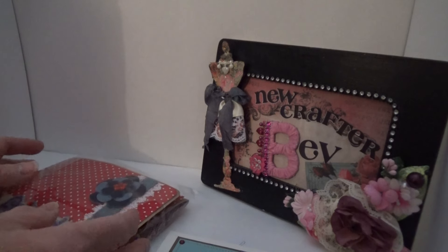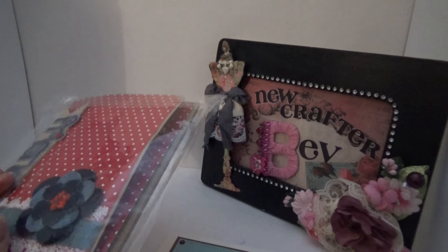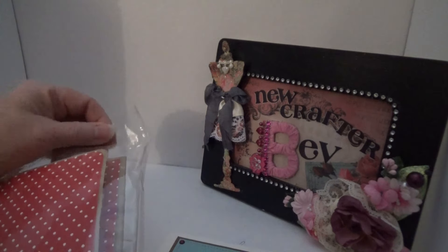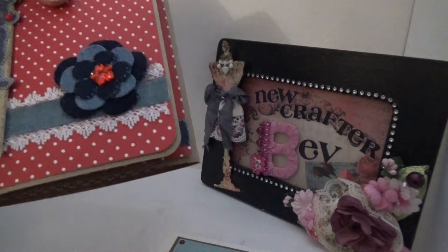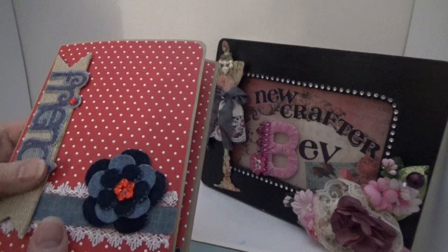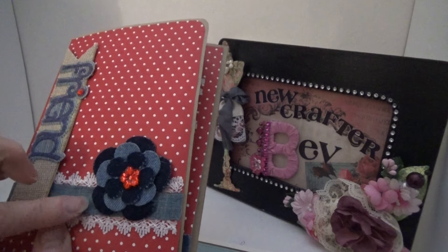I got my first entry into my challenge! Oh my gosh, I am so excited. I have yet to see one of these in person. I still haven't had the time to make one myself, which I intend to do, because it's only fair if I'm asking other people to make them. Look at this. Oh, this is so cool!